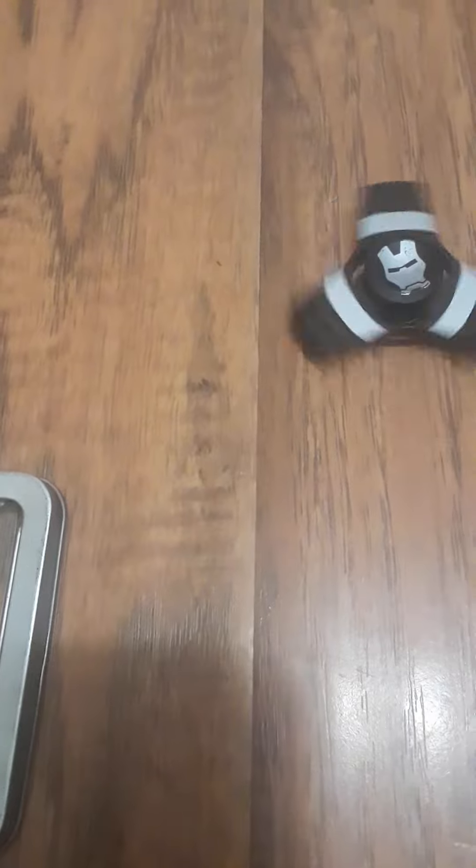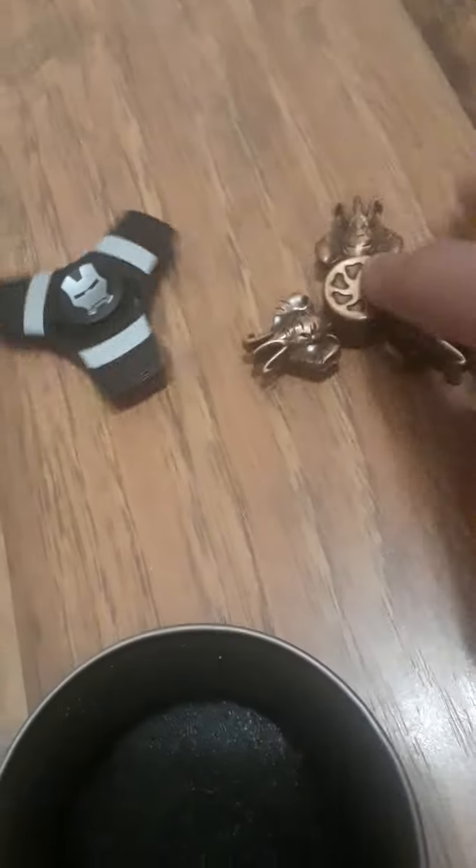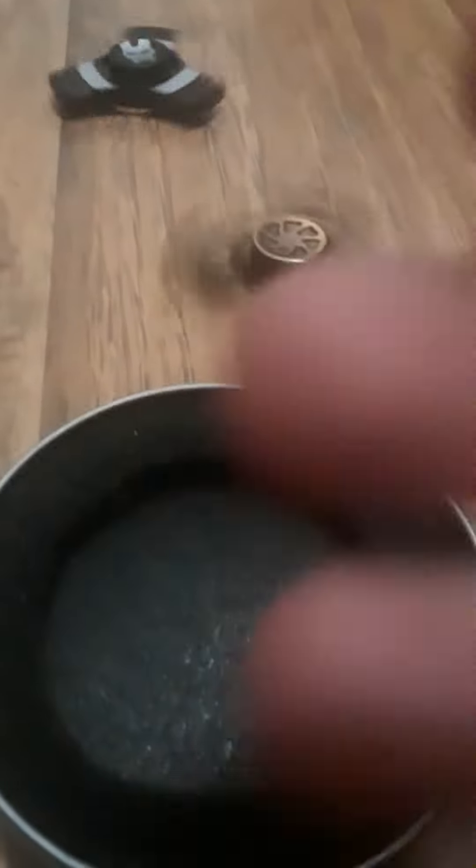Whenever something doesn't work, just keep on shaking it harder. Come on, foam go back in — oh, there we go. Really cool together.